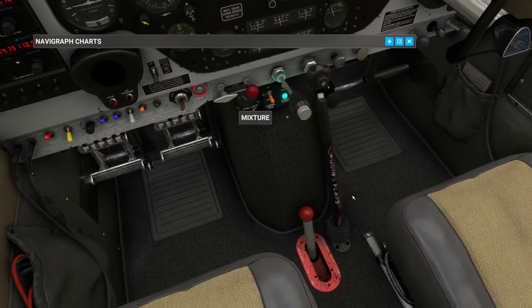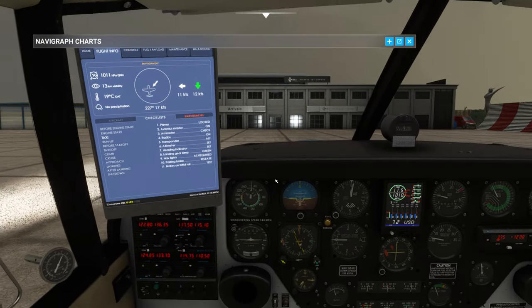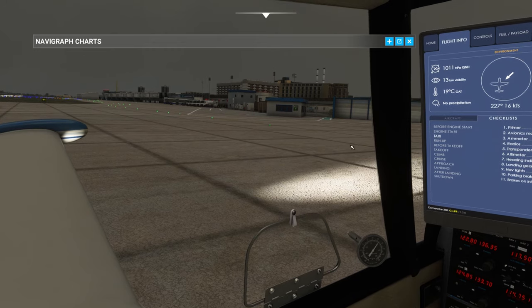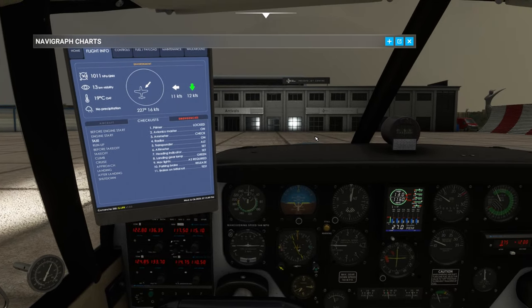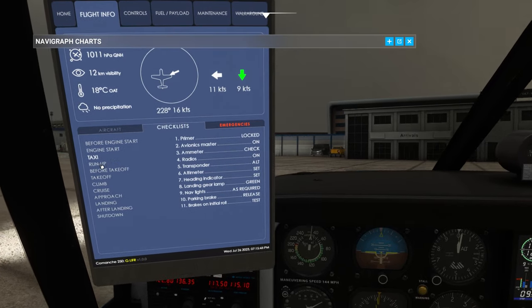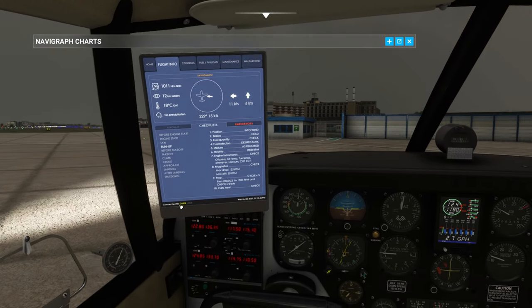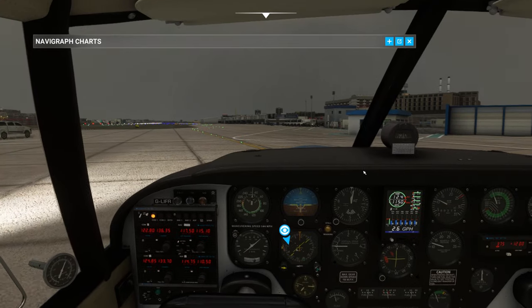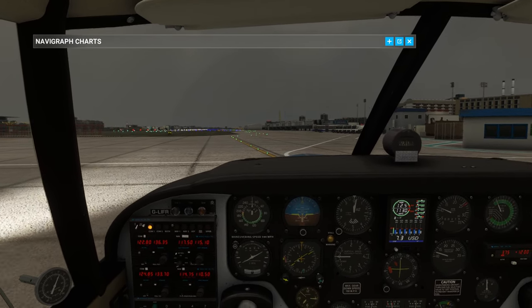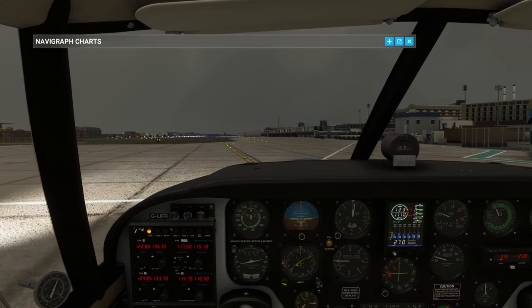Nav lights as required, parking brake is released and brakes test on initial roll. Test brakes - yep, brakes good. Next is the run-up checklist which we can do at the hold. Getting a notch of flaps as well. Let's not go above 1100 RPM or else this thing taxis like a rocket.